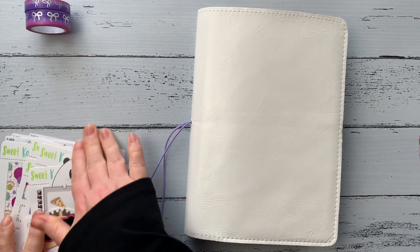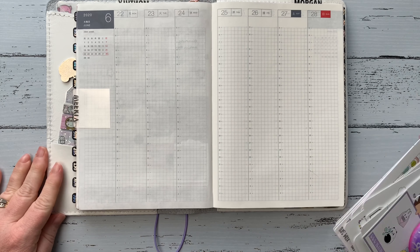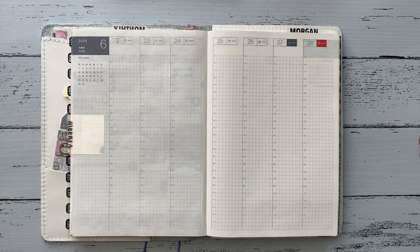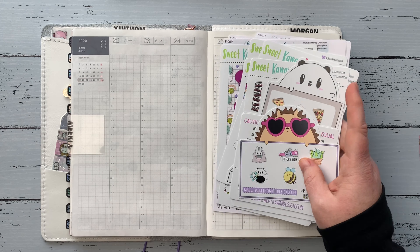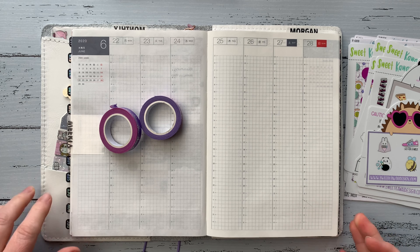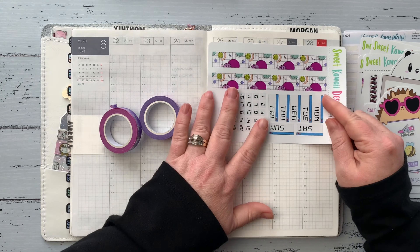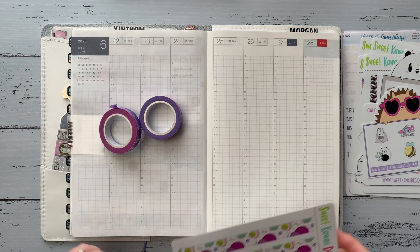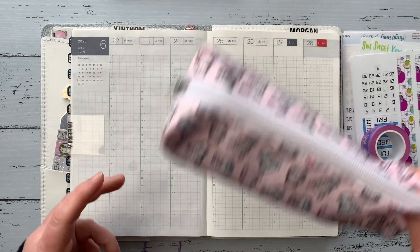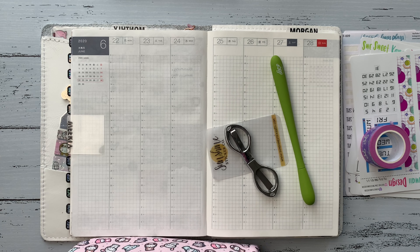Hey everyone, welcome back to my channel! Thanks for joining me today for my plan with me for the week of June 22nd through the 28th. This week I'm using a kit from Sweet Kawaii Design. It's kind of the opposite vibe from my kit last week, which was Serenity. This week's kit is just called 90s and it's all the 90s vibes — bright colors and just all kinds of fun stuff.